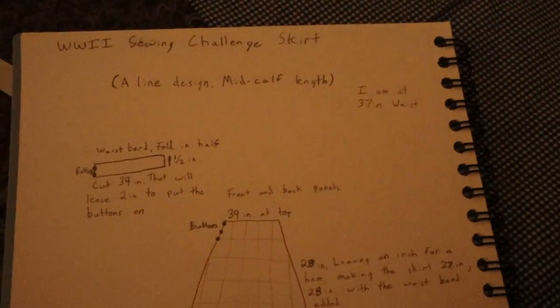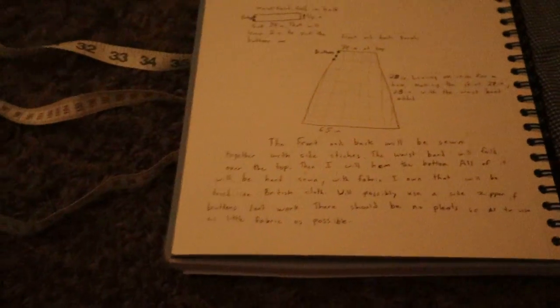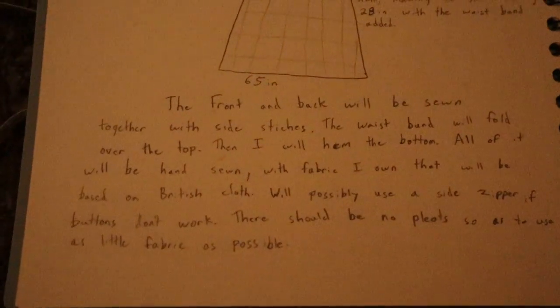I will be documenting my project. I will be making an A-line skirt out of this very plaid fabric — it's hard to tell in this light, but it's a gray and black fabric. The A-line design is based off of pictures I've seen, which I'll end up sharing somehow, maybe on my Instagram.